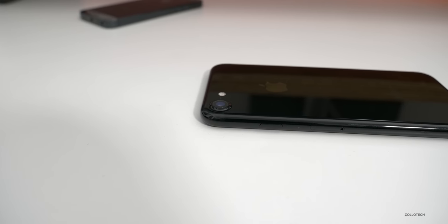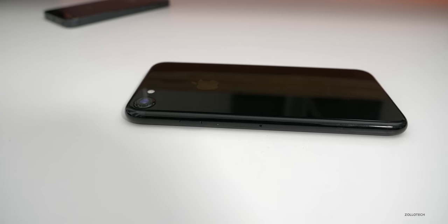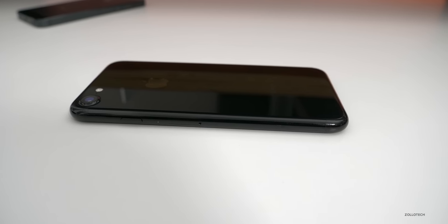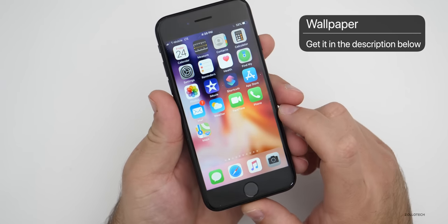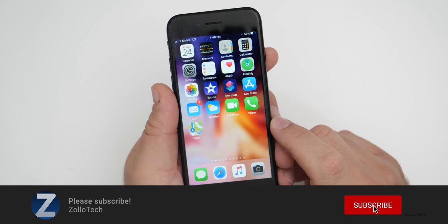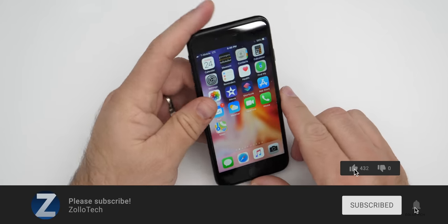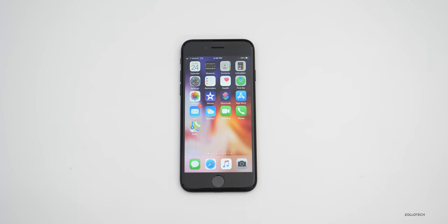That's it for the iPhone 7. Let me know what you think in the comments below — do you still have one, are you considering upgrading to one, or is someone giving you one to try out? I'll link the wallpaper in the description as always. If you haven't subscribed already, please subscribe, and if you enjoyed the video, please give it a like. Thanks for watching — this is Aaron, I'll see you next time.